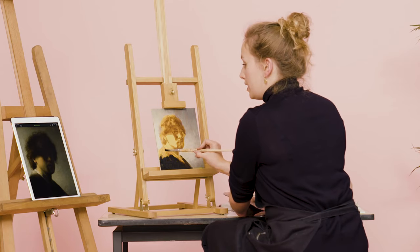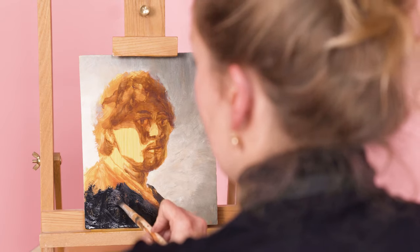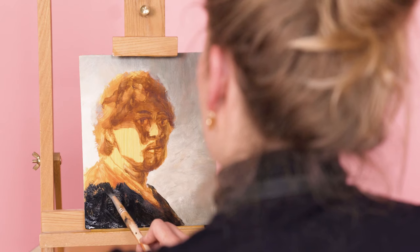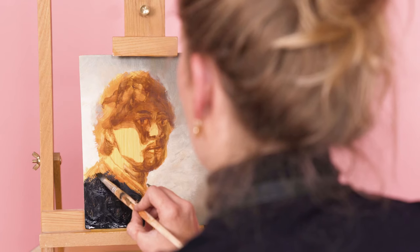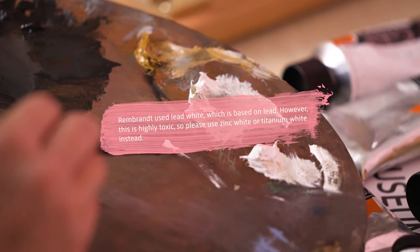The most remarkable thing is that Rembrandt uses the background as a mid tone to make a transition from black to the highlight. He does that by building it up — he starts making little stairs, just ever so subtle. So what we're doing now is adding the highlight using zinc white. Rembrandt used lead white, which is based on lead — however, this is highly toxic. So please use zinc white or titanium white instead. We want you to be around for our next episodes.